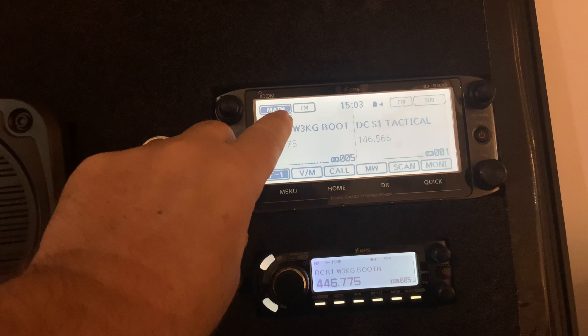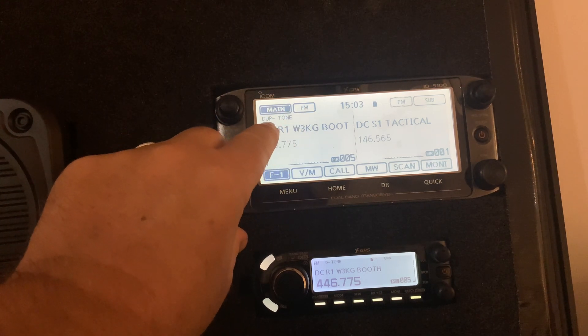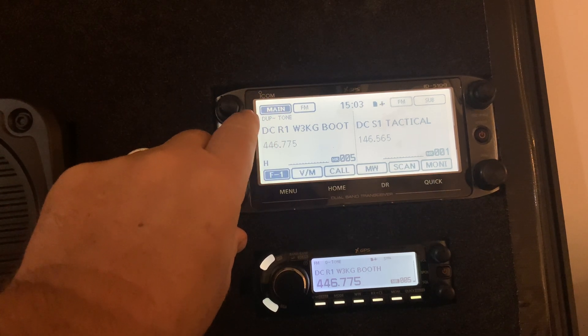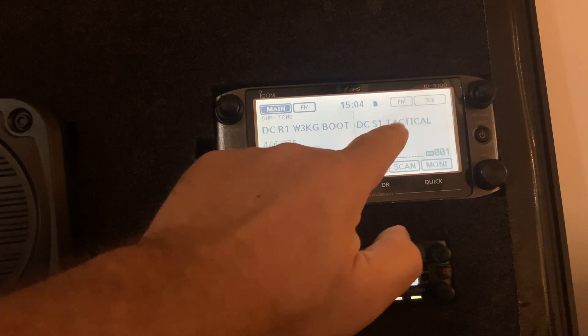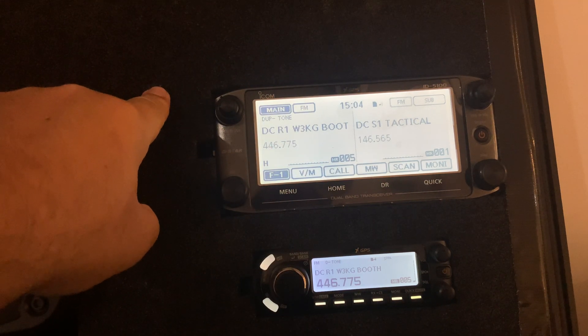Up top is the main display, and you can see it's FM. This indicator here means it's a repeater with a minus offset, and I'm sending a tone. On the right-hand side, you can see this is a simplex channel, so there's no offset and no tone involved.